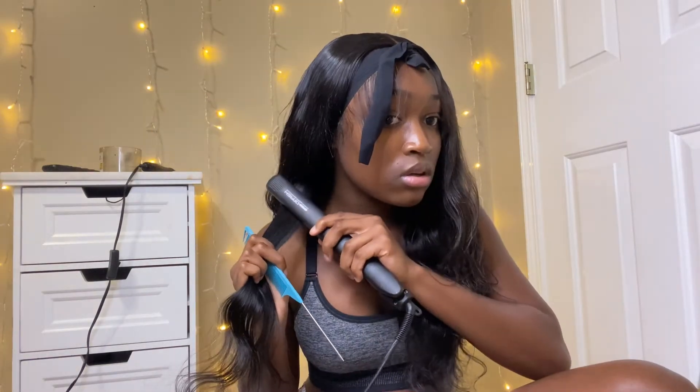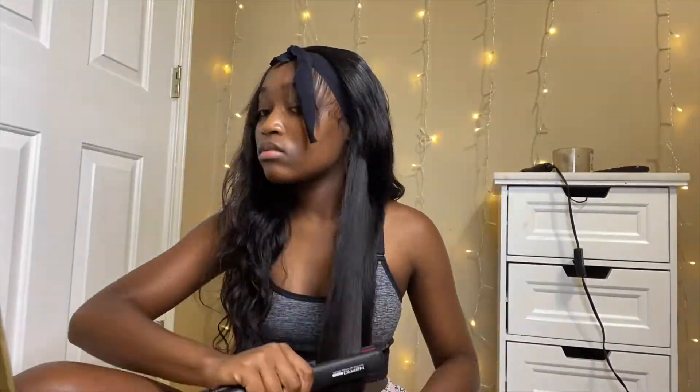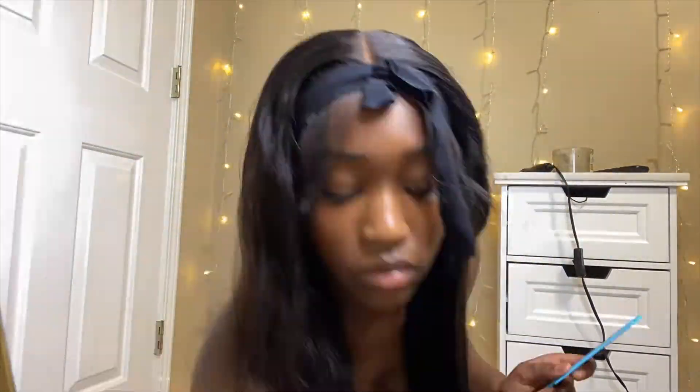We're getting ready to straighten the hair. I use the CHI Silk Infusion serum and a heat protectant — this one just happens to be the CHI one. Yo, this is cute just by itself. I'm gonna straighten it still. That was actually a little bit too much — you're gonna use the chase method. If you don't know what that is, you use a comb and then get the flat iron and chase it behind it. It's gonna evenly distribute the heat and make it more straight.